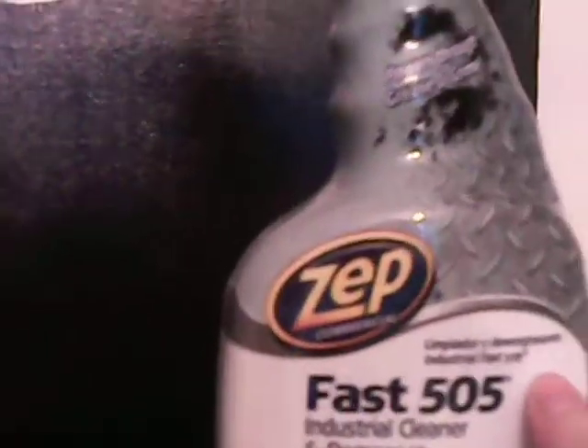Zep Commercial Fast 505 Industrial Cleaner and Degreaser quickly removes heavy grease, grime, and oil buildup. I think it might have actually been made for tires. It says for use on hard surfaces such as plastic, metal, and wood — not for use on marble, natural stone, or glass.